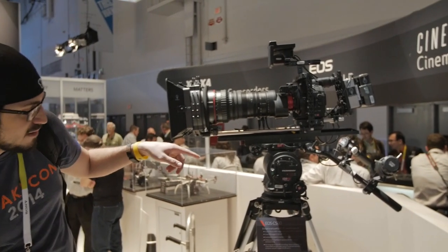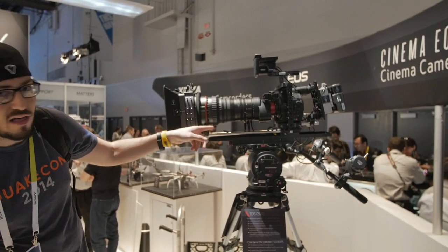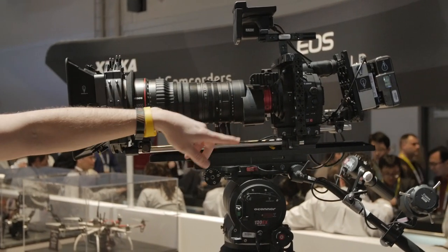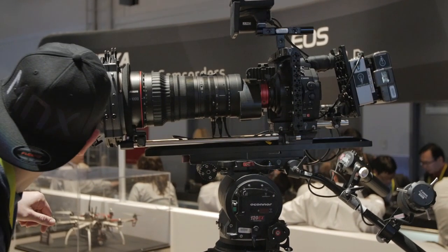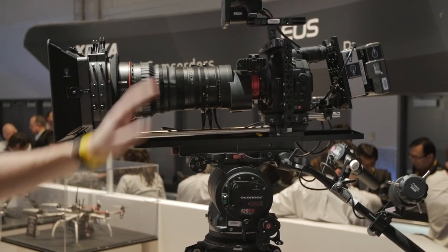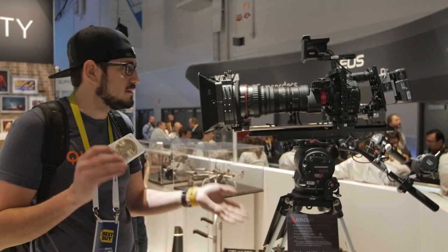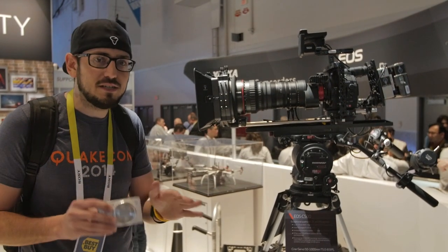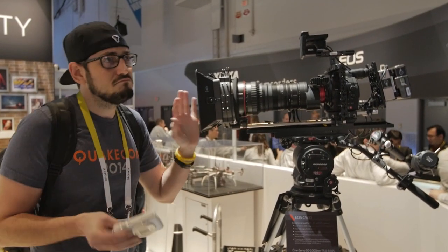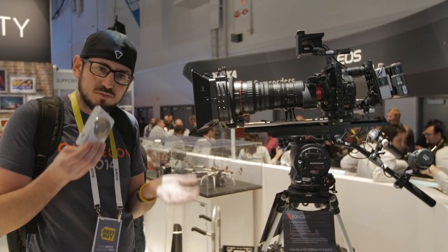And finally, a Canon C500 rigged with the new Cine-Servo 50-1000mm f/5-8.9 L IS lens in PL mount with a 1.5x extender, an AeriePCA professional camera accessories rig, a Radiant Images matte box, and an Anton Bauer 120EX with servo zooms. This beast shoots 1080p, 4K, JPEG, and RAW with 18x optical servo zoom. It's around $150,000 — but totally worth it, right?